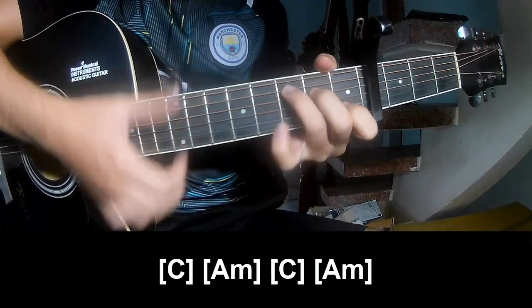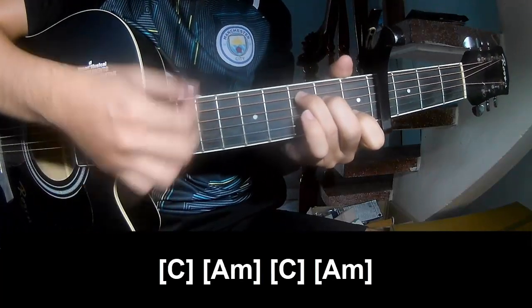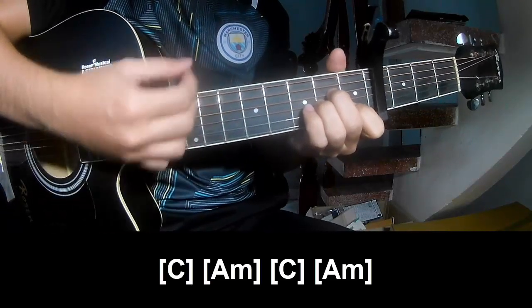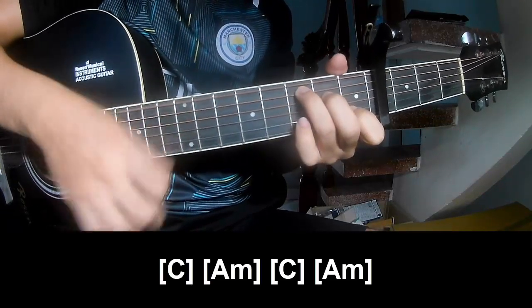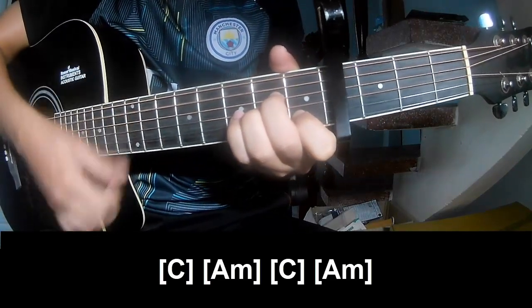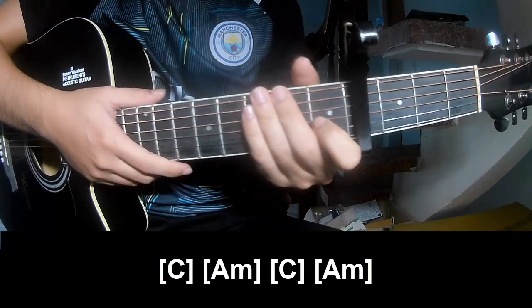Down, down, down, up. And you play along C, Am, C, and Am. The strum pattern is the same way for that section.